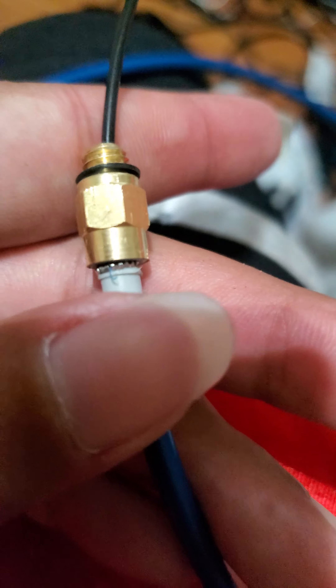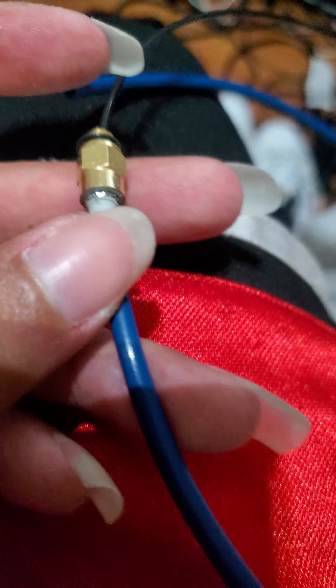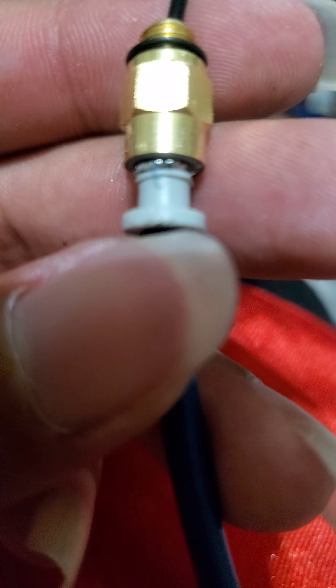I'm sorry if you guys can see like little black specks on my fingernails, but I'm working on this here so it's kind of making stuff look a little dirty. But either way, I should have that on here pretty good.